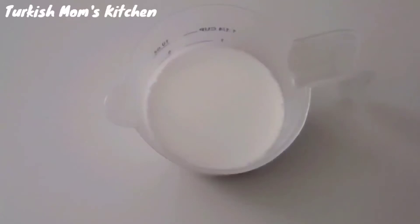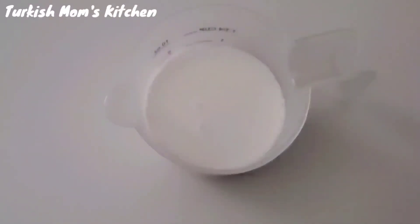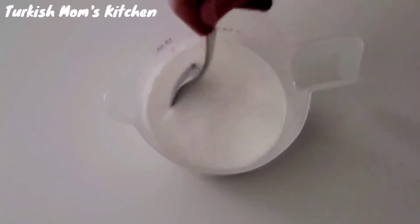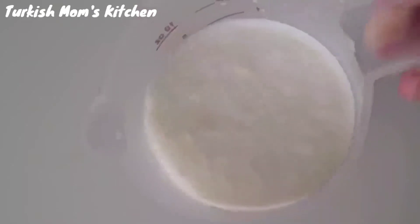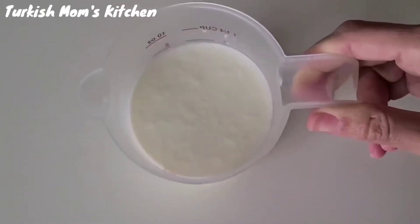We will need buttermilk. But if you don't have it, you can add one tablespoon of lemon juice into a cup of milk, stir it, and let it sit for 10 minutes. After 10 minutes, we have buttermilk — so you don't have to run to the store.